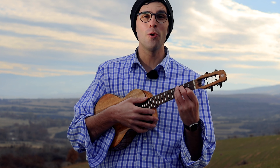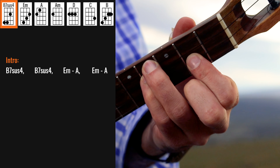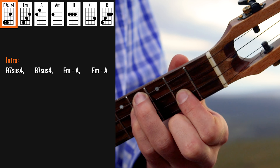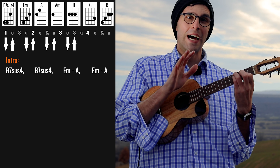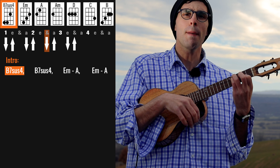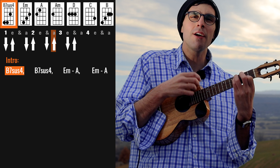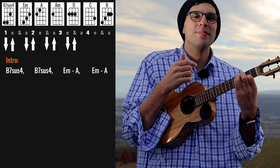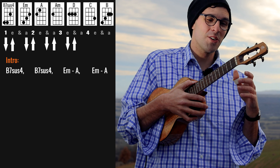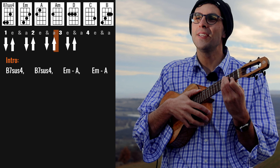Okay, we have this intro built up on the chord of B7 suspended four. It is basically from top to bottom: four, four, two, open. And the strumming I'm doing here is a little bit offbeat — notice that it's not really on the strong beats, it's more on the offbeat. One, two, three, four.